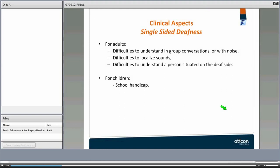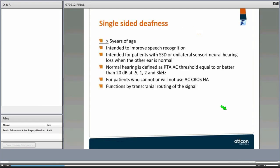The clinical aspects of single-sided deafness: patients have difficulties communicating in group situations and in noisy situations, they have difficulty localizing sounds, and may have difficulty understanding a person situated on the deaf side. In children, this can present as a major handicap in school, though they may not have difficulty communicating one-on-one or listening to TV or radio.